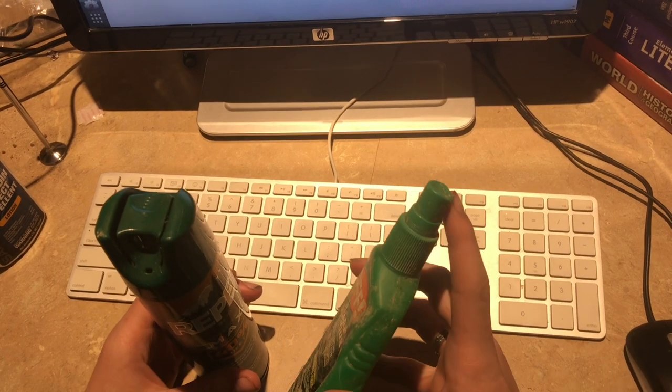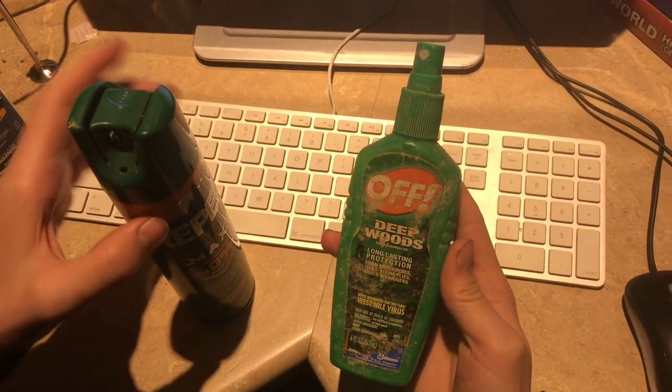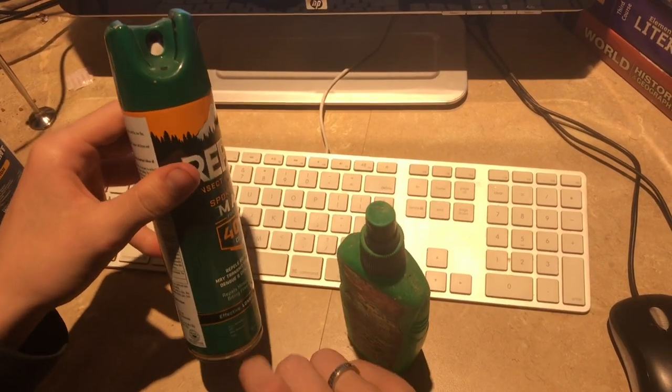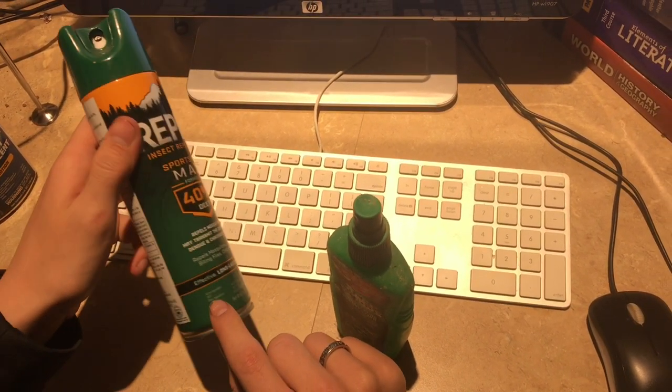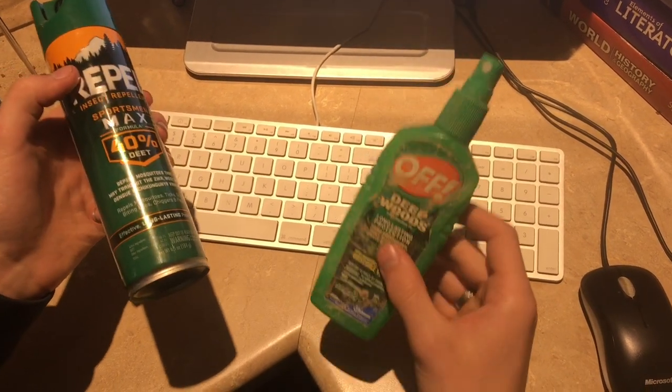One thing I like about the spray pump is that whenever it gets down to the bottom, you can still pump. But with the aerosol, it always seems like there's a little bit left at the bottom that you can't get. Then we have to puncture the can and just let it dump into a spray pump can.